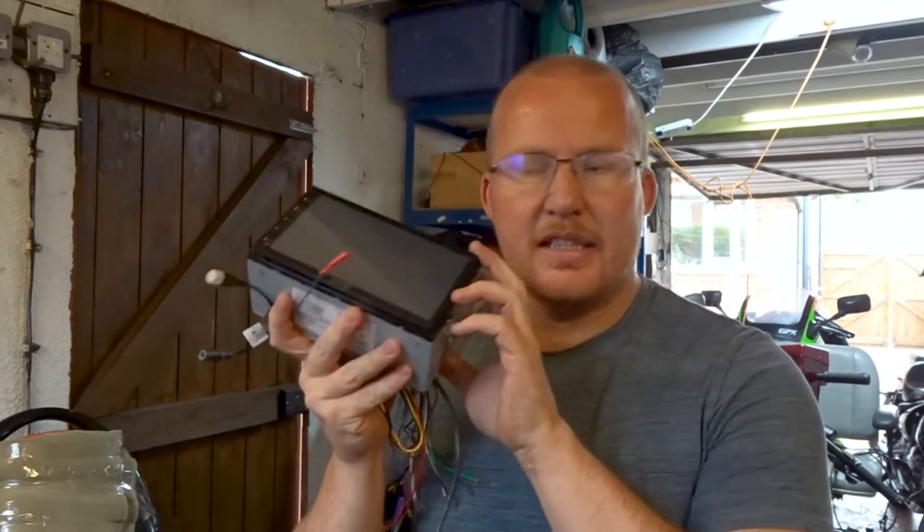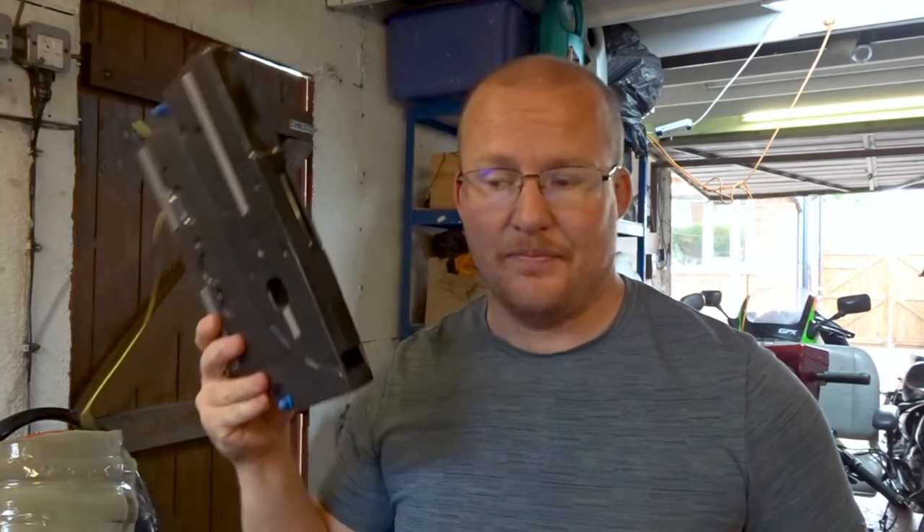Hello and welcome back to Mechanically Minded. Today we're going to do something slightly different. I want to make this stereo, these speakers, and a solar panel. So what I want to do is in my workshop, I don't currently have a stereo and being eco-minded, I thought why not reuse some of the stuff that I have.